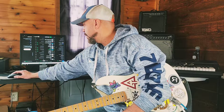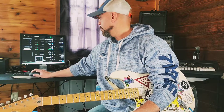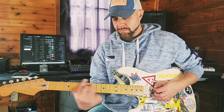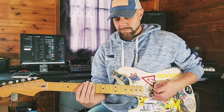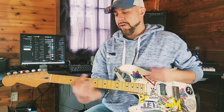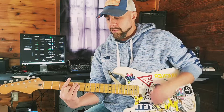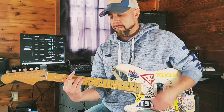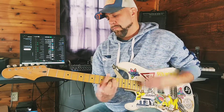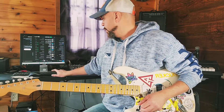Ooh, right off the bat. Alright, I hear that. Check it out. Alright, so let's check it out.